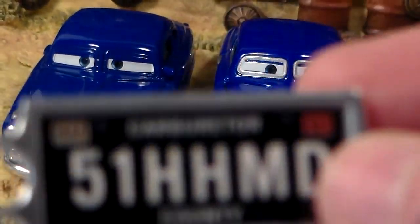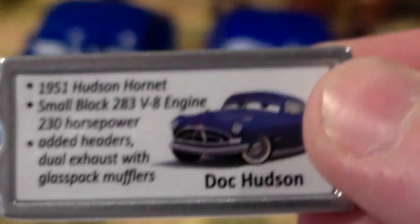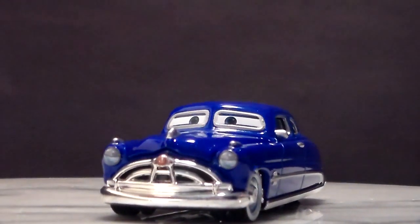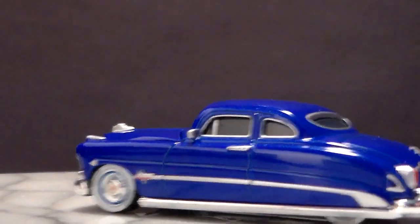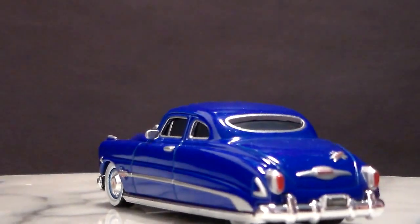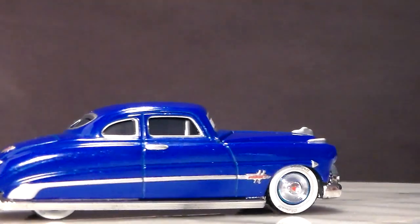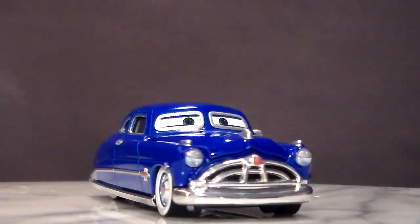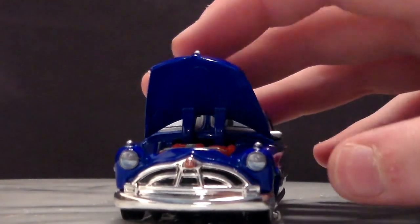You also get this cool collectible key chain which has his license plate number, and on the back you can pause and read about Doc Hudson. Here he is on the turntable. One thing I forgot to mention is that he actually has rubber tires, so if you like rubber tires you're going to like this one. He also has a license plate, which is actually new — Doc Hudson has never previously had a license plate before, and like I said his hood opens. Very very nice.